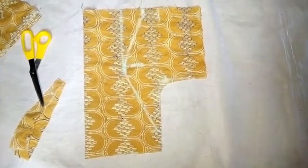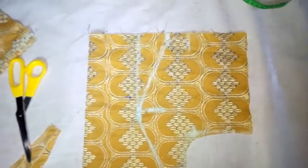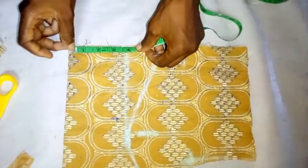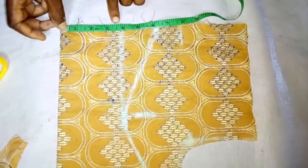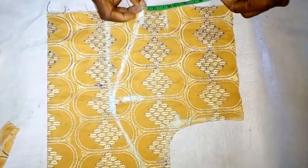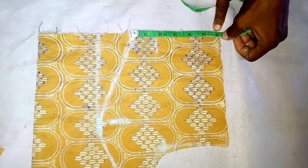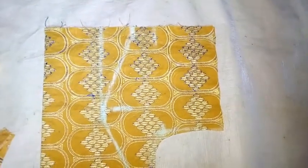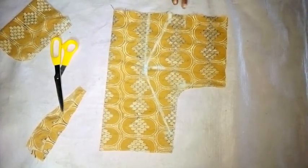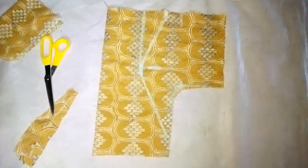When you take the measurement, as I said earlier, the main measurement for the waist is 30 inches. So check whether you are on the right side. This is coming to 30 and a half inches — that's 7 inches, 3 and a half, making 7 inches, plus 6 inches, giving us 18 inches total. What we need is 15 inches, so that means 3 inches for the sewing allowance, which is still okay.